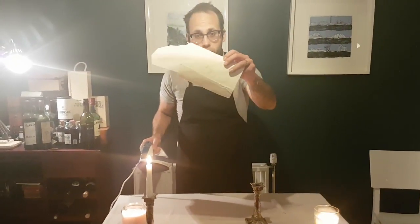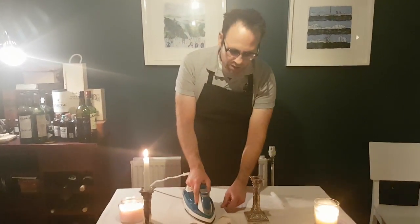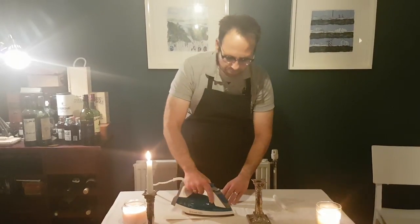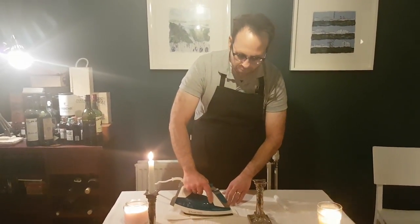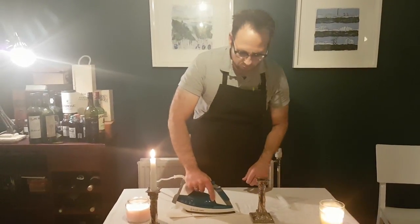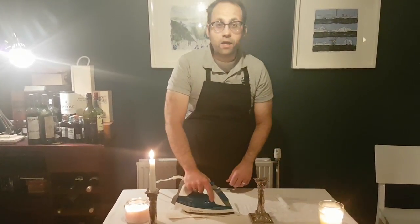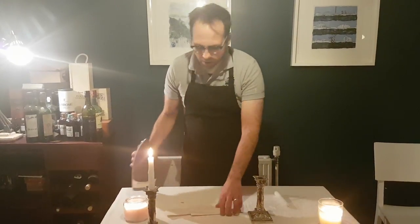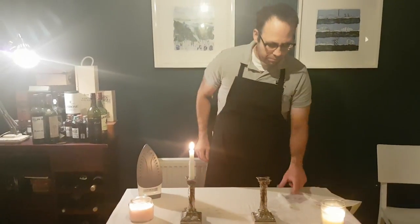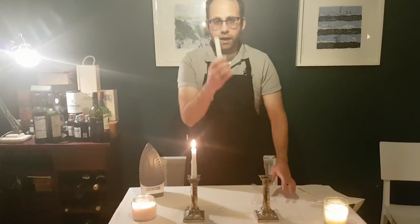You can already see it melting in — just keep doing that until you've got rid of the whole lot. So that's number one: how to remove wax from a tablecloth. All you need is an iron and some paper. Now, number two of five things you didn't know about candles.